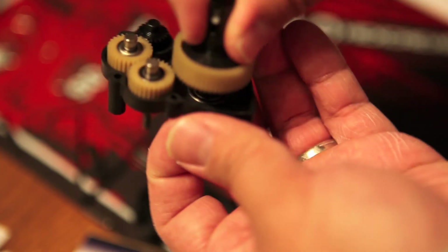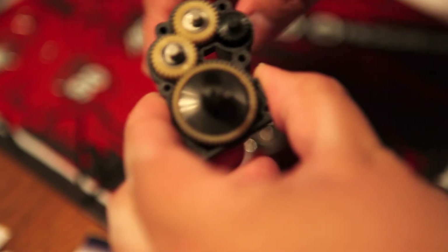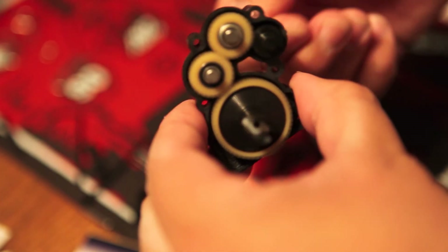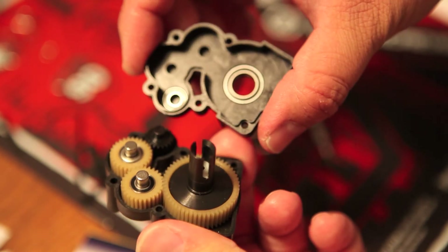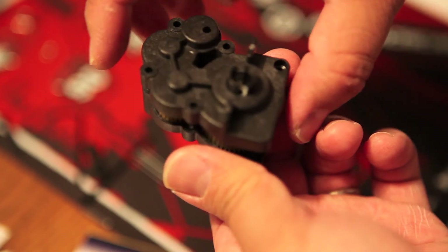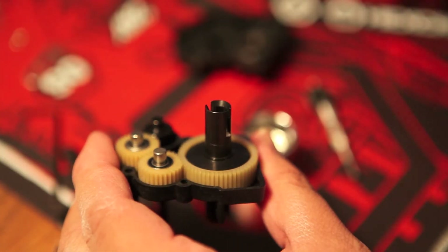I'm turning the top shaft and everything seems to be rotating as good as possible — that's good news. Just doing a little test here. The reason I'm being so picky and testing this so much is that a lot is riding on how this part gets assembled. If you assemble this step incorrectly, you're going to have further troubles down the line with your transmission. Checking it — everything looks great.